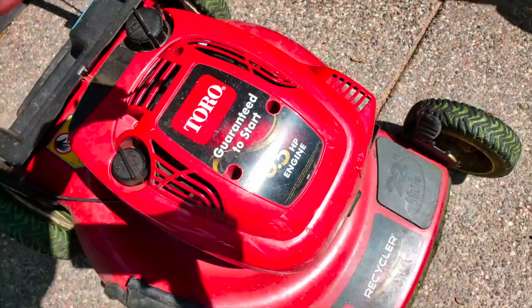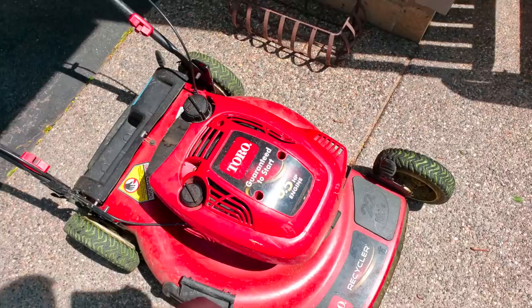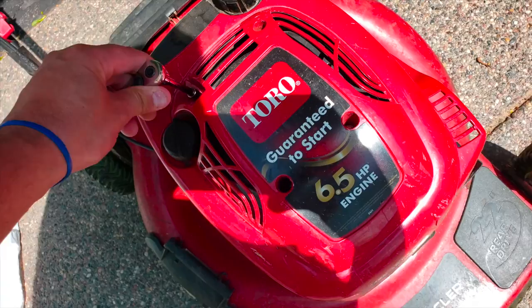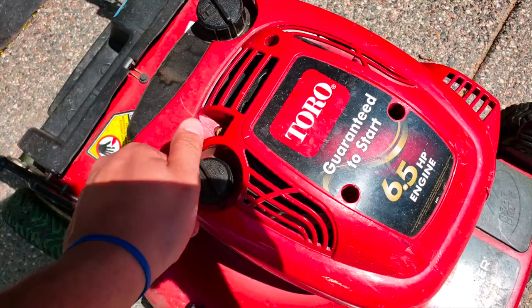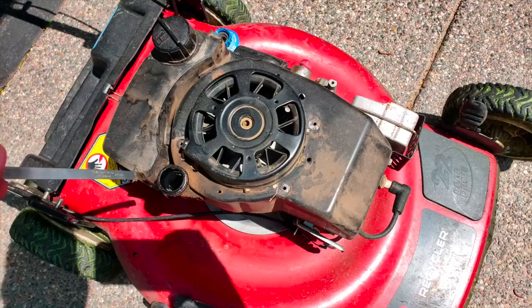In order to replace the pull cord on your Toro mower, you want to remove these four screws, which are going to be a quarter inch. Sometimes there's dirt in these holes, so you want to take a screwdriver or a paper clip and scrape it out and then blow that dirt out. Now that I have those screws out with my quarter-inch ratchet socket, I'm going to take the oil cap off so I can get the cover off. I'll put that back in so no dirt or debris can get in there.